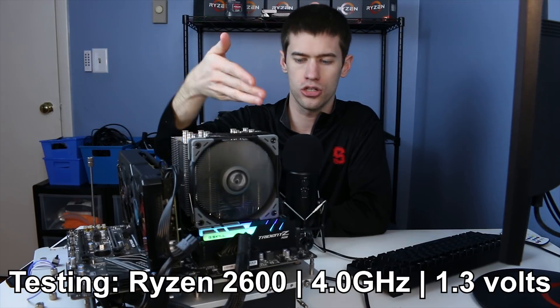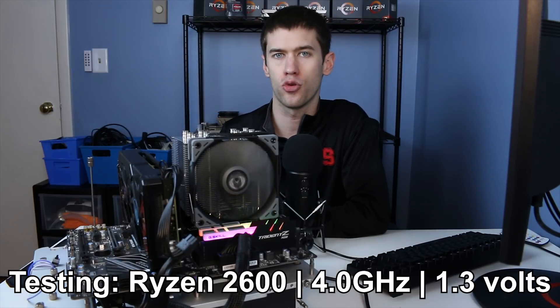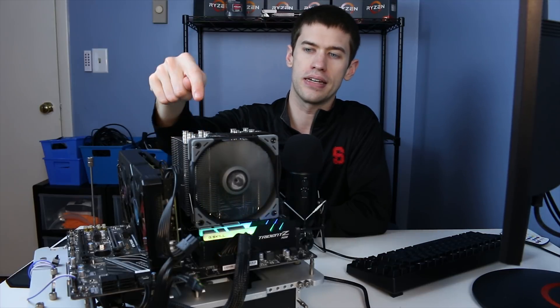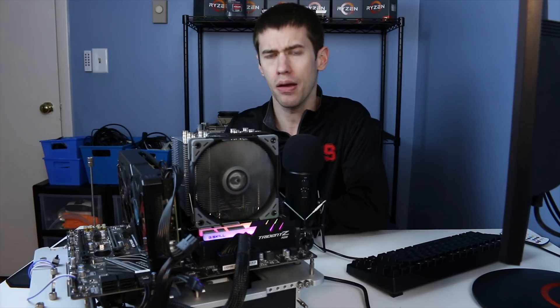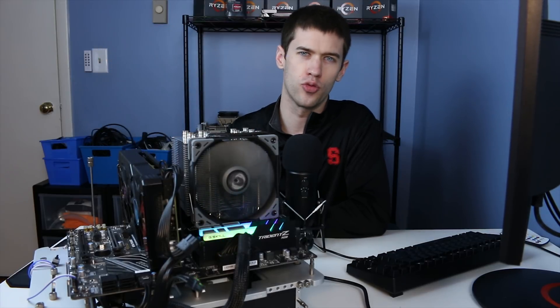For testing I put the Ryzen 2600 at 1.3 volts and ran it for half an hour on the AIDA 64 stress test at 4.0 GHz. The Mugen B was compared to the Freezer 33 Esports 1 from Arctic, though I used the Mugen's fan on both coolers since I accidentally broke the Arctic fan. The Arctic fan was also fairly quiet, and performance would be pretty much identical even with the original fan.